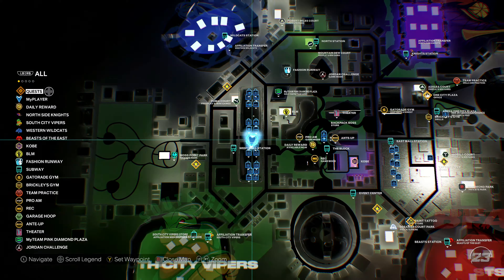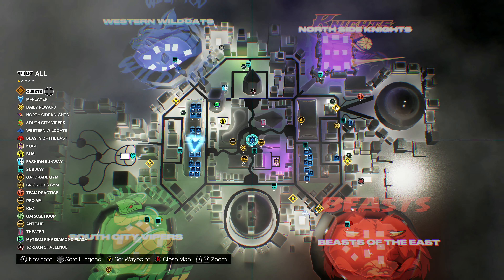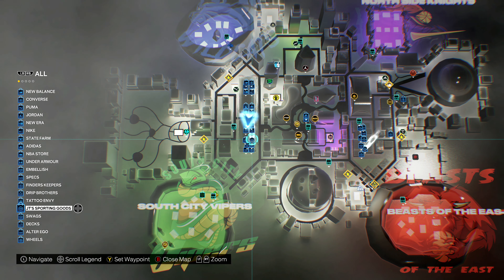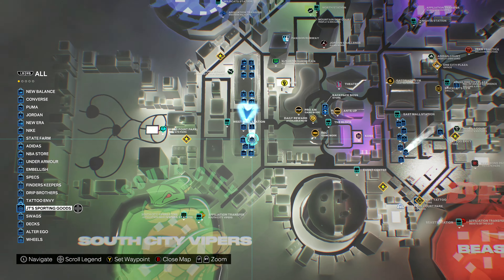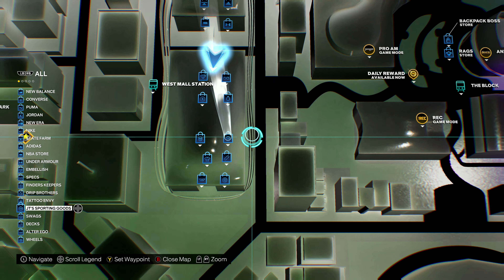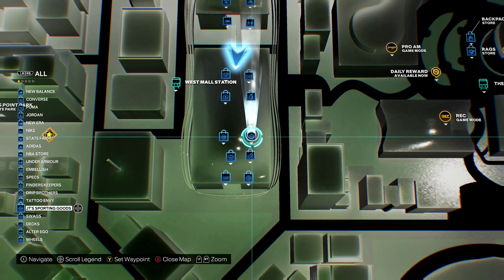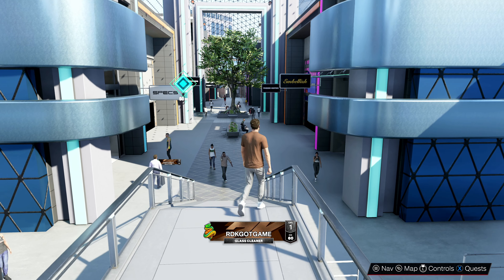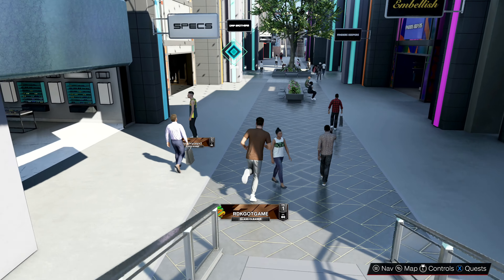First things first, you want to go on your map and find JT's Sporting Goods. You can use your D-pad if you want — it's pretty much near the bottom. If you want to look on your map on next-gen, it is right here. We will be making a current-gen version of this as well. So we're going to set our waypoint right here, and it's just right up the street.